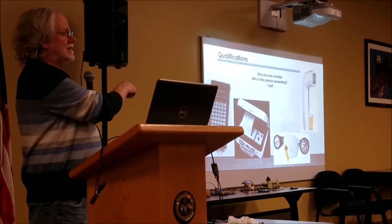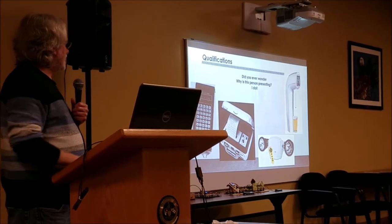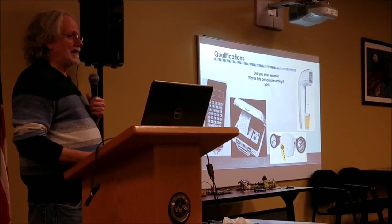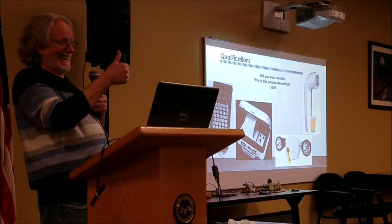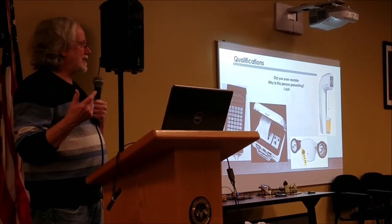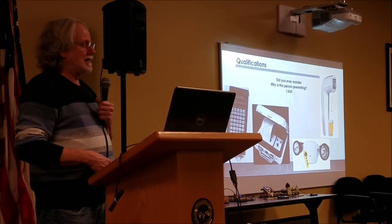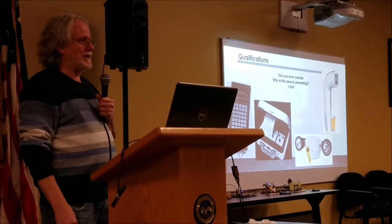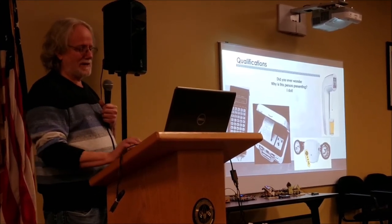On all of those projects, I did the electronic design and software. On the beer tap, I also did the network interface. It had an IR interface so you could walk up to it with your PDA and get the amount of beer poured or whatever else needed to be looked at.